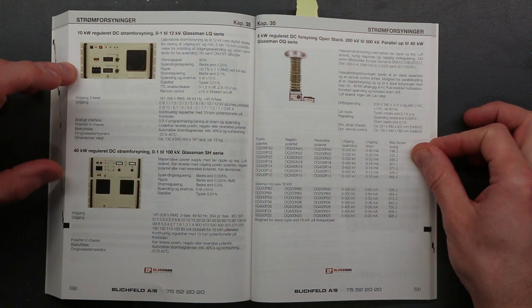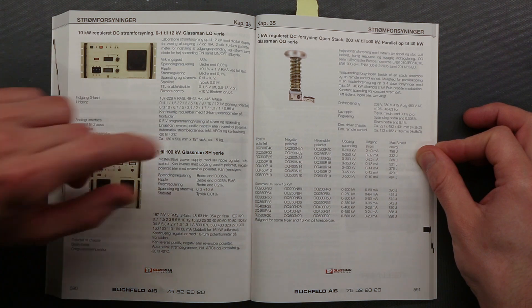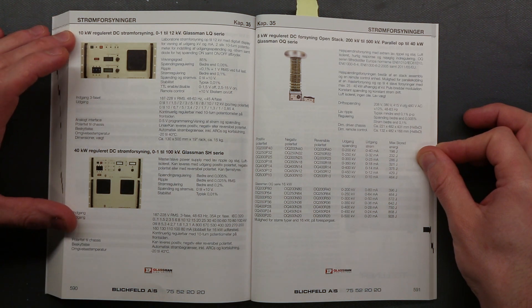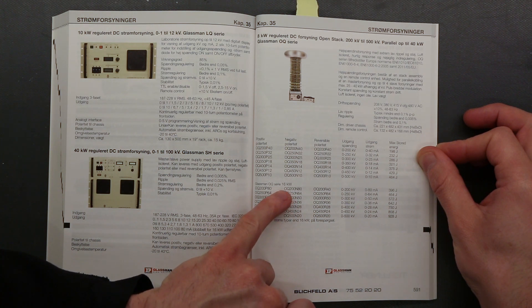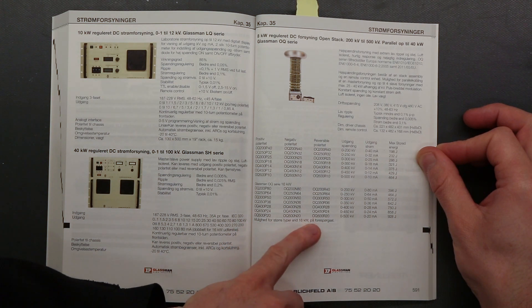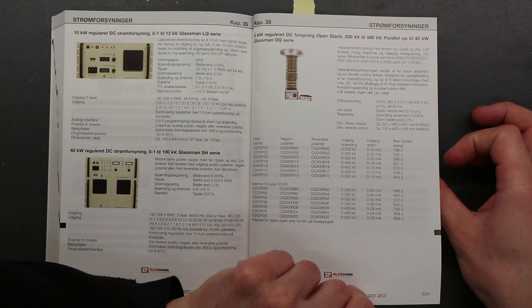Now we're moving up into the ranges of the largest commercial, not custom-made power supplies: 10kW, 40kW. And look at this — 8kW. So it's a multiplier stack, which can be put in parallel up to 40kW of power. It even has a larger series at 60kW. And it even says here there is possibility to manufacture larger versions than the 60kW on demand. Insane. If only money wasn't an issue.